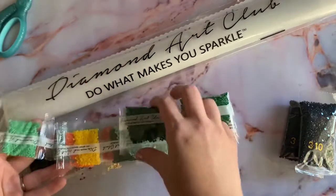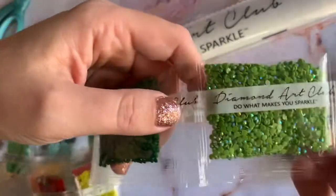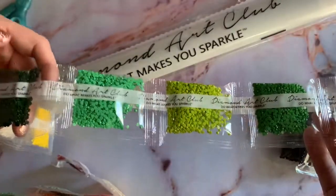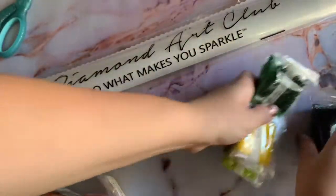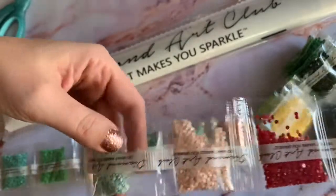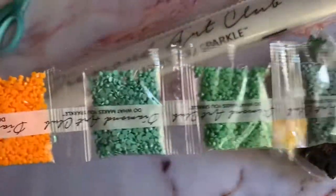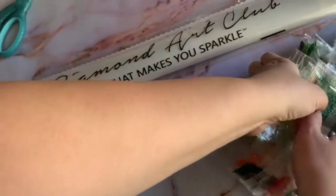Let me show you the ABs. There they are — hello beautiful! I don't know if I've worked with the green AB before, so that'll be fun. I don't think there are any other ABs — it might just be the one.